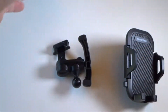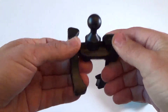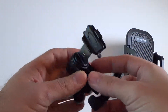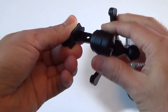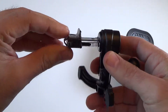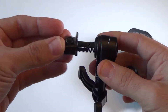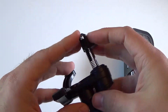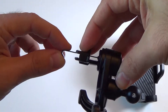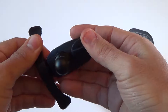It looks like a complicated device but it's really not once you figure out how it works. This part here goes into your vent and it's a pretty interesting design — you can actually move it around 360 degrees, so you can put it into car vents that are horizontal or vertical. It has a spring-loaded mechanism that you place into the car vent and it locks into place, securing it safely.